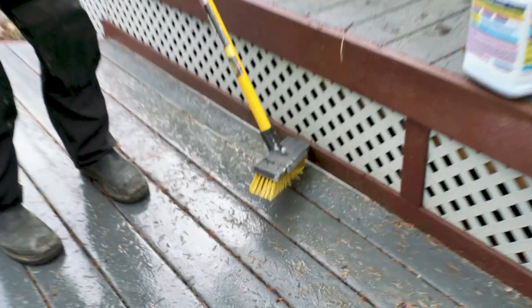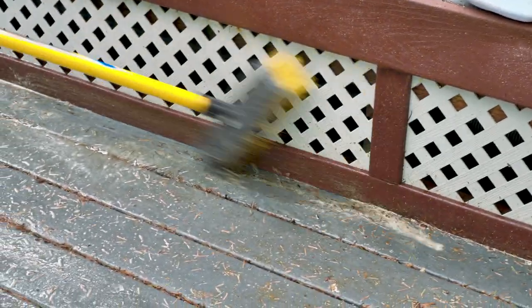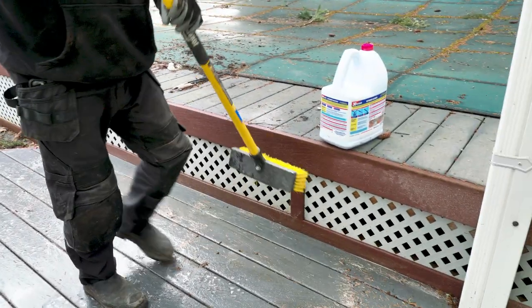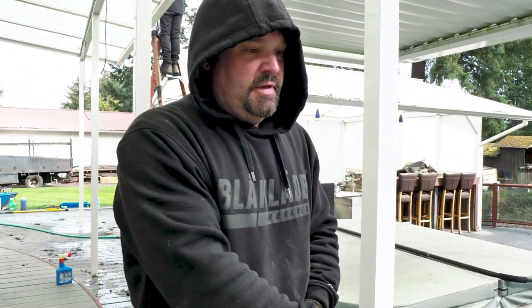The only place with really heavy moss remaining is right here, so I'm going to quickly spray this section again, scrub it out, and then rinse it off without even using the pressure washer so we can see what we got. I'm using a brass or high-powered nozzle on the end of a garden hose — it gives a pretty good spray.